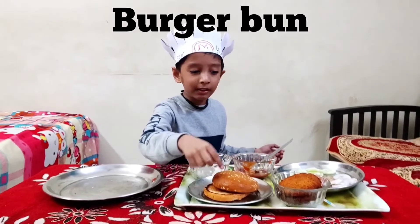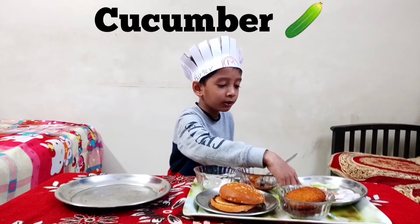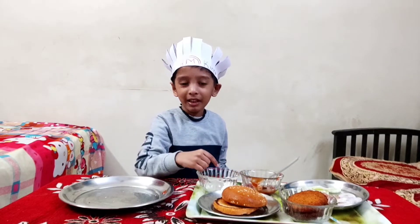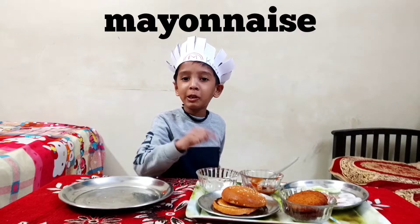This is the bun. Tikki, onions, tomatoes, cucumber and masala. Tomato sauce and what is this? Tell me the answer. That's right, it is mayonnaise. Mayonnaise.